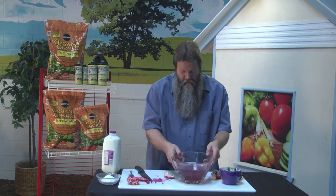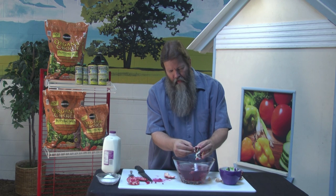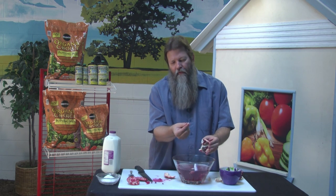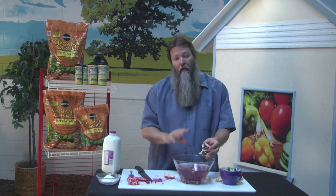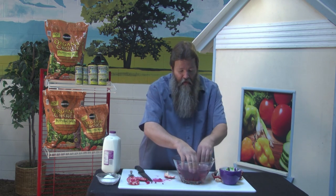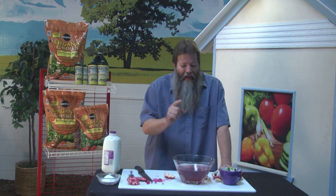I want to show you something. You see how this pith stuff is actually floating? It's going to stay on the top. There's an actual membrane on here that's going to fly off too in the water, and when it gets in the water it's going to float as well — and that's okay. Let it do that. Now we have a lot of things we can do with these seeds. I'm going to finish cleaning up this pomegranate and then show you how to eat it a very special way.